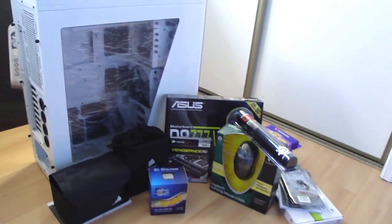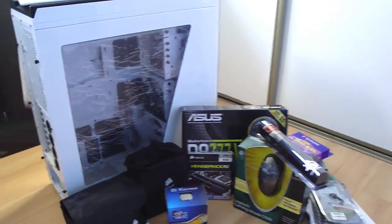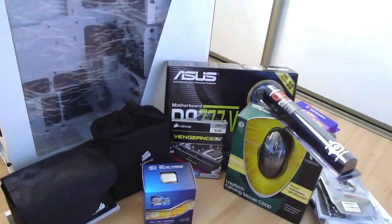Alright, what is up guys! I finally got all my parts for the PC that I'm going to be building. Let me show you guys what I got, and then I'm going to start building it right away.